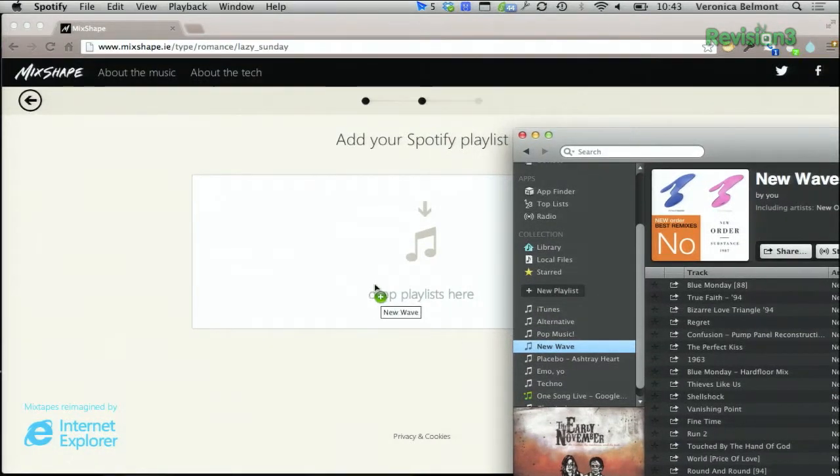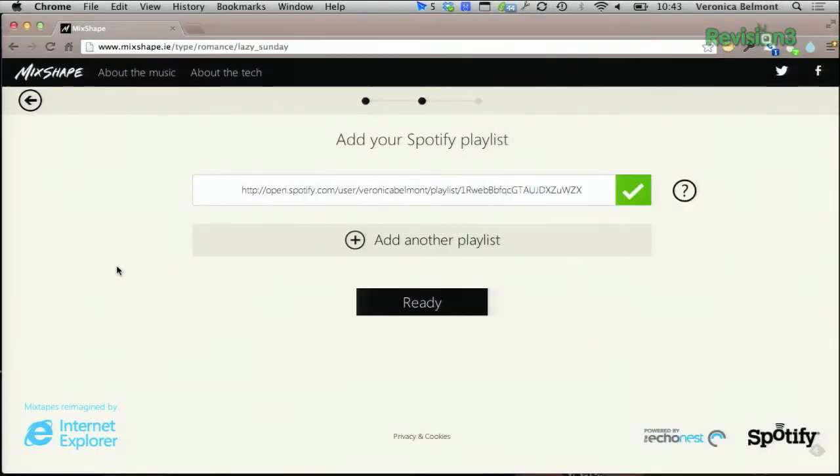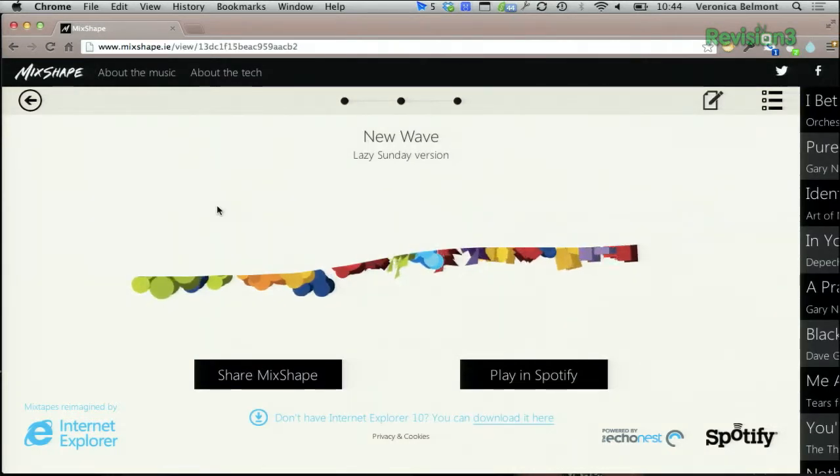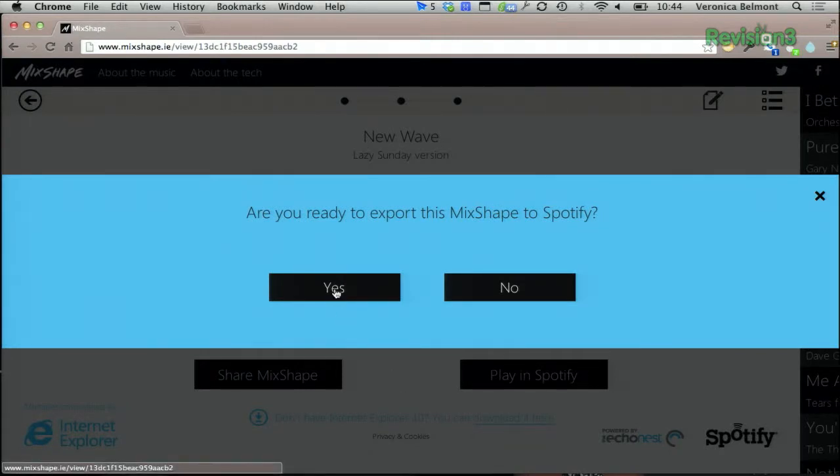Take your playlist, drag it over into there, and then say ready. Now it's going to work on creating the ultimate playlist for you based on the mood that you selected. Once it has figured out the playlist based on mood, we can select play in Spotify, say yes, and then it will open up our Spotify account and we'll be subscribed to that brand new playlist.